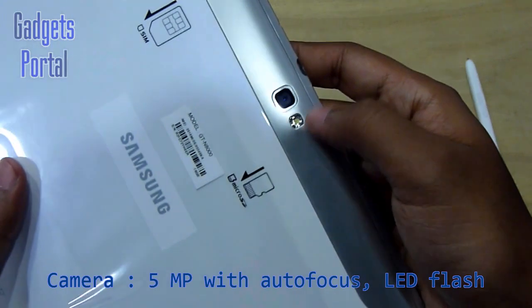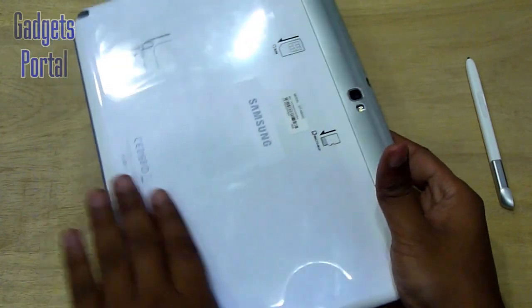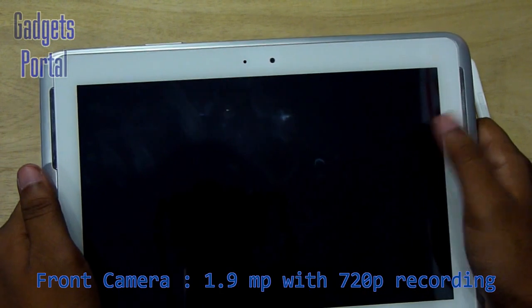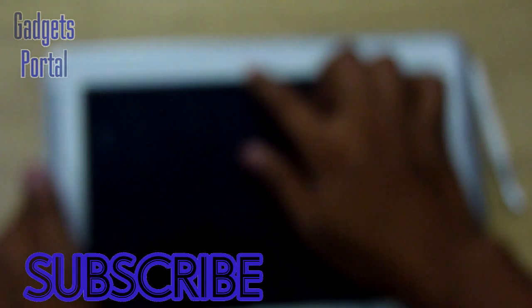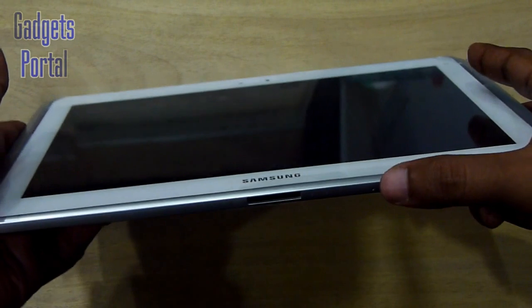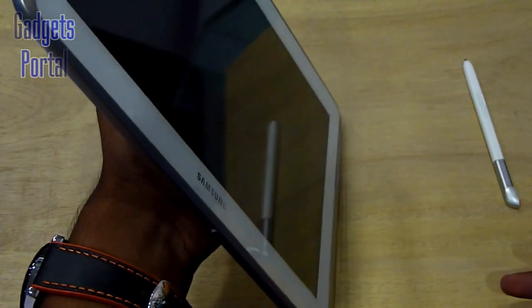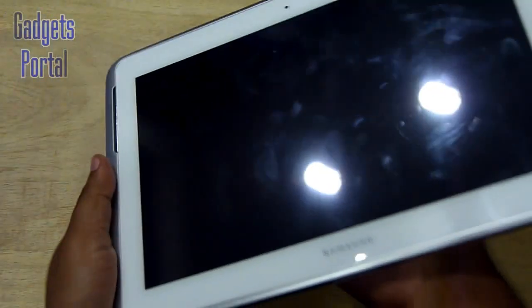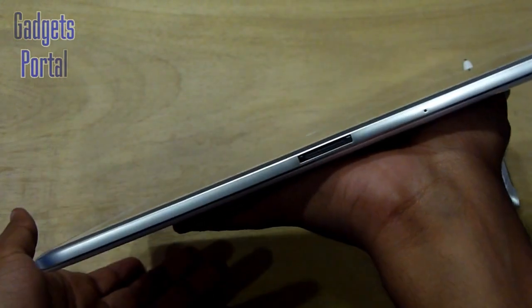On the back you're getting a 5-megapixel autofocus camera with HD recording and an LED flash. The back is quite glossy. On the front you're getting an HD camera which can capture up to 1.9-megapixel images, and there's also an ambient light sensor. There is also an integrated microphone because this tablet works as a GSM mobile phone. You can hold this tablet with one hand quite easily because the back panel is not slippery at all.